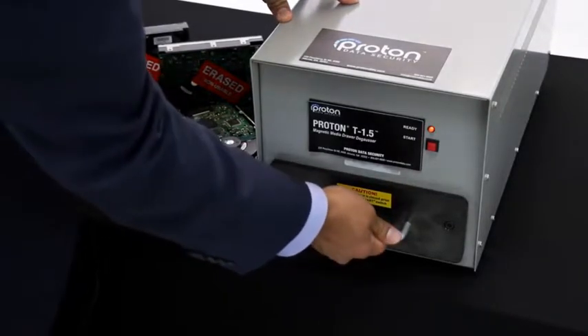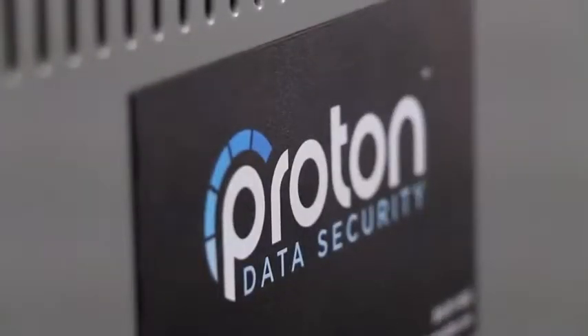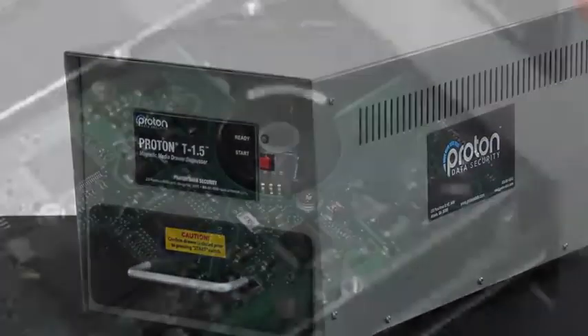The T1.5's strength means that it will erase hard drives and tapes with terabytes worth of data on it. It's used by organizations all over the world, including banks, data centers, hospitals, and government agencies.